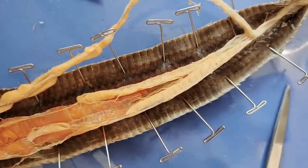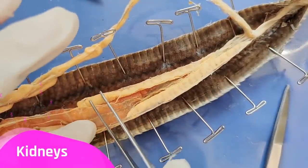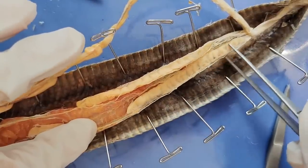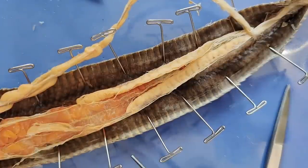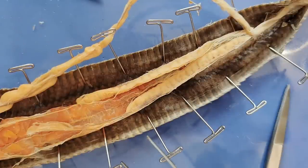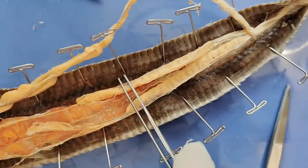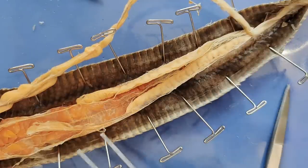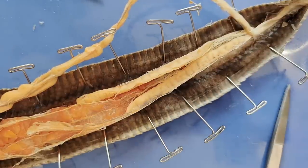And here at the very end are the two kidneys. This is the first kidney, and this is the second kidney. Again, usually the kidneys are side by side, but because the snake is so narrow, one kidney is slightly above the other. And the kidneys filter the blood to produce urine.